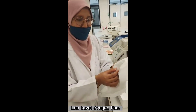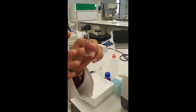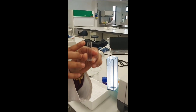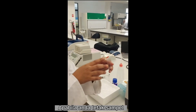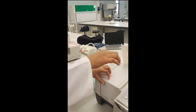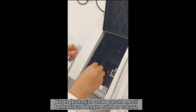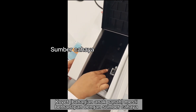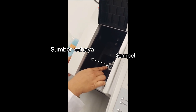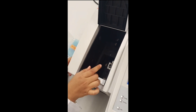Wipe it with tissue. Remove all the dirt. The cuvette has a small arrow at the top. When you place your sample here, you have to place this cuvette with the arrow facing the light source. This is the light source and the arrow must face the light source. Your sample must reach the light source so that it will be read.